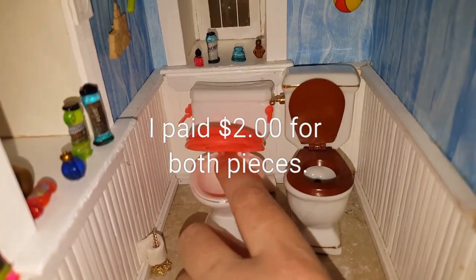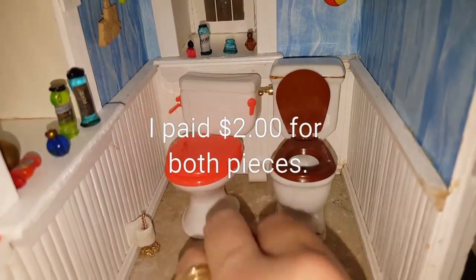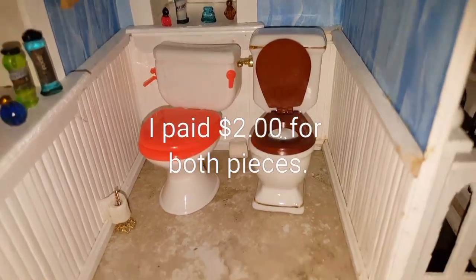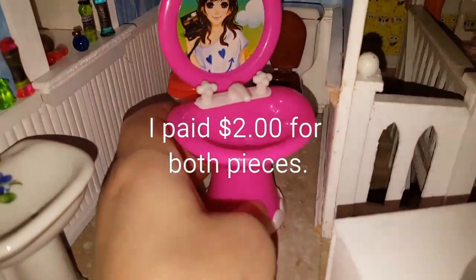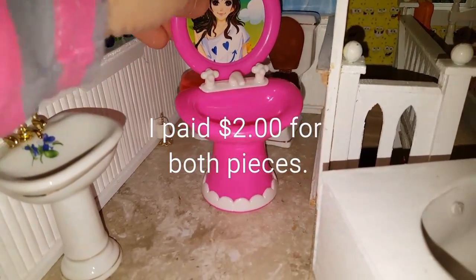It kind of does work with the 1:12 scale even though the seat is a little bit fatter. I mean, you have all sorts of seats and stuff, so you could still potentially use this for your dollhouse. I paid like a buck for it.